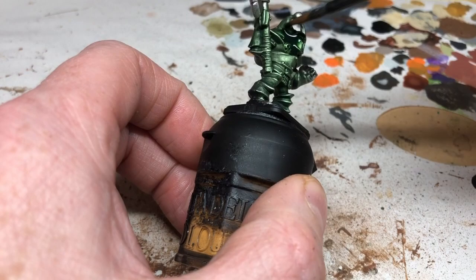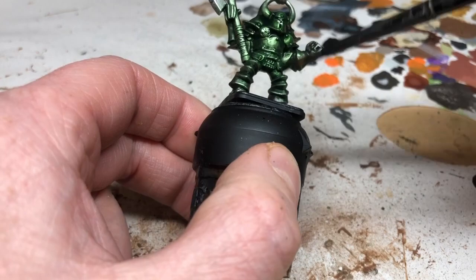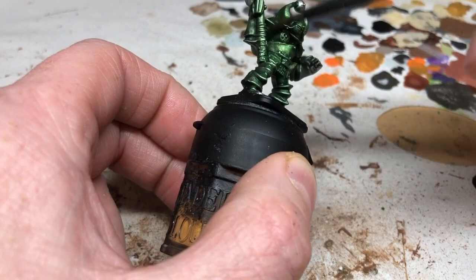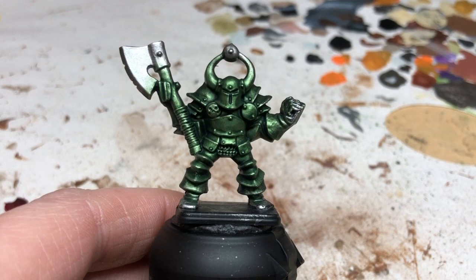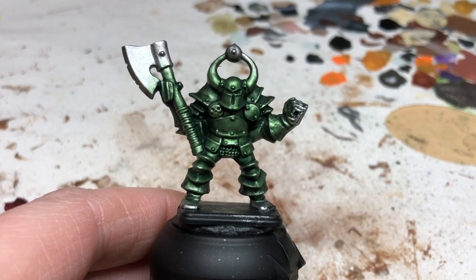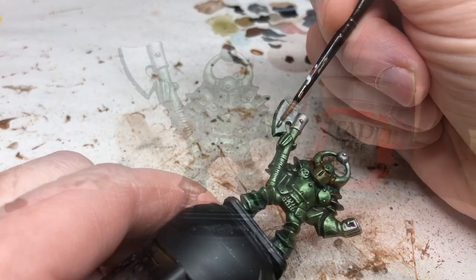Another reason to use Army Painter ink rather than Athonian Camoshade is that you'll use a lot of it, especially when painting a large quantity of these miniatures, and Army Painter is a bit cheaper so you save a few pennies. Once happy with the green, we change our water — it may have metal flakes from the metallic paint — then we reapply Lead Belcher to the head of the axe in case any green ink got on there.